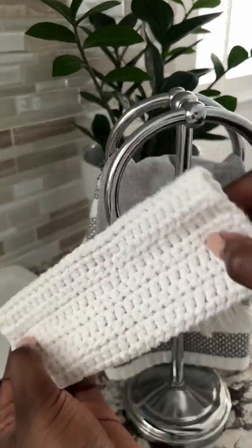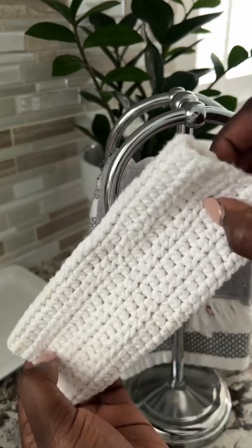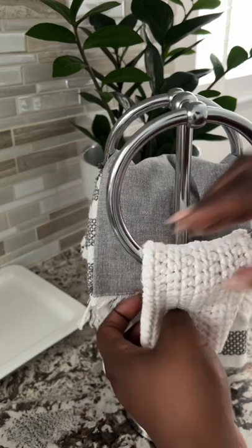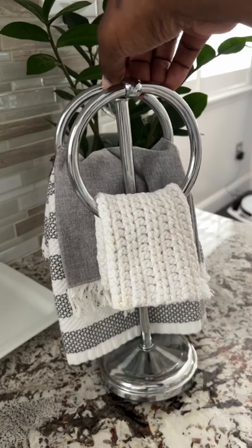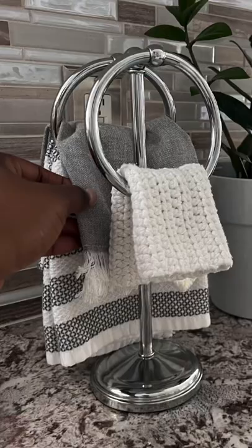Then on the top ring this is where I keep my dish cloth. Only crochet dish cloths in Nikki's kitchen — I love them. They're so durable. I get them handmade on Etsy, and you can use Clorox on them. This is my setup that works so great for me. So efficient, so nice to have right at your fingertips right by your sink, and it keeps everything corralled very neatly.